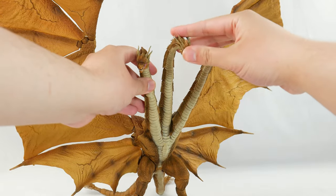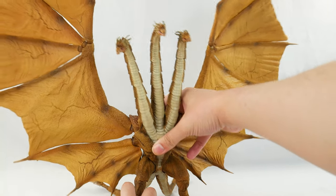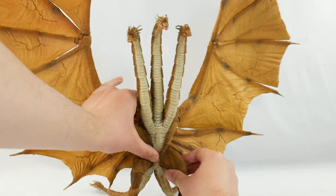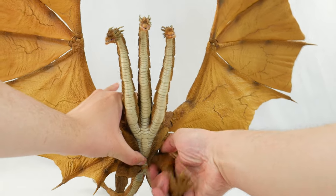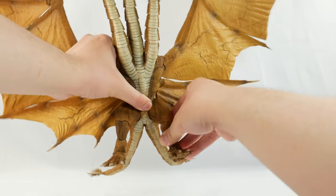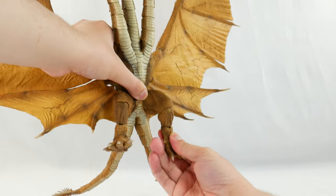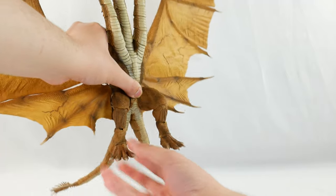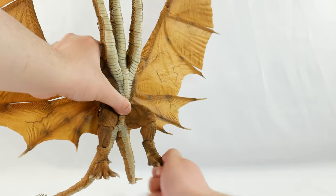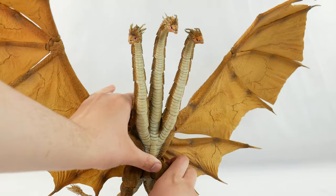If you want Ghidorah's heads in a specific pose, you can do it. There's an ab crunch which is limiting, but it still gets the job done. Legs are on ball joints — they can kick upward just about this far, and can kick backward, not very far at all. Knees are on a hinge and can kick out straight or give them a bend. Ankles are on a swivel hinge, so they can go all the way out and can flex forward just about two notches worth. The ankles are also on ball joints, mostly for adjustment reasons.